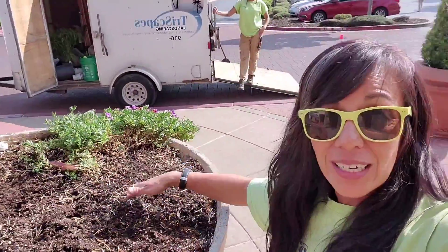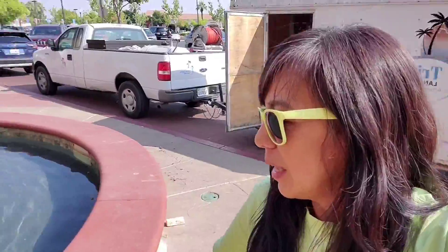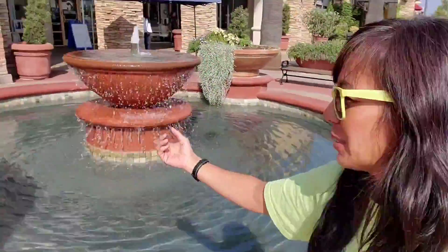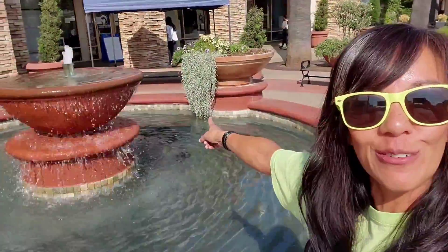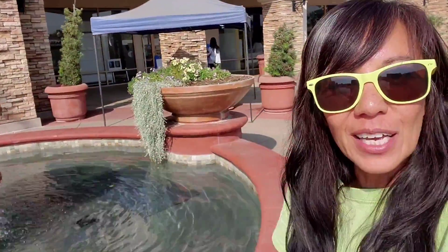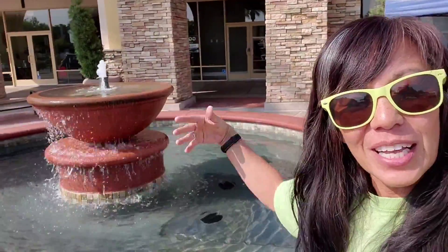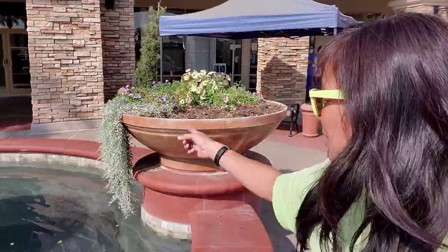Alyssa came out here early this morning and took out everything. Same thing with the other one — everything pretty much died out. But look at the Silver Falls! So Jessica and I put these in here because we thought it would be so cool — Silver Falls, like waterfalls, and this is a fountain. We thought it would be so neat to see the spiller kind of spill into the water.